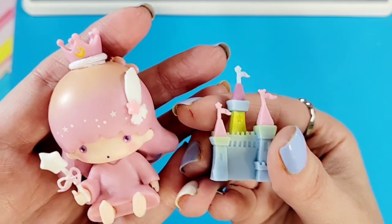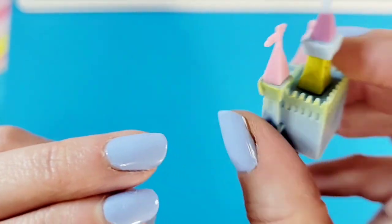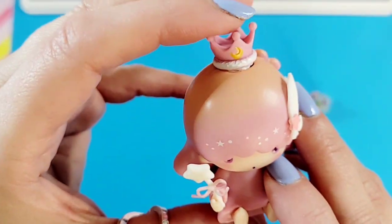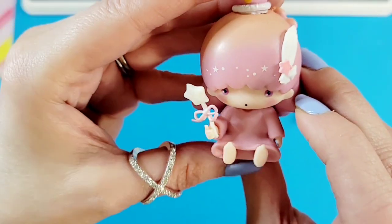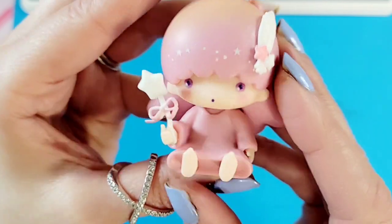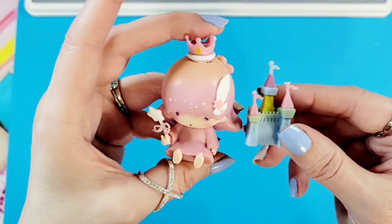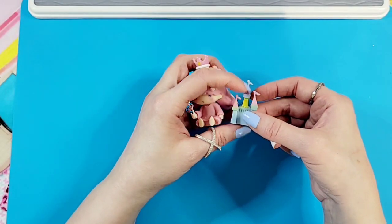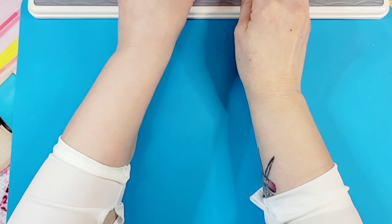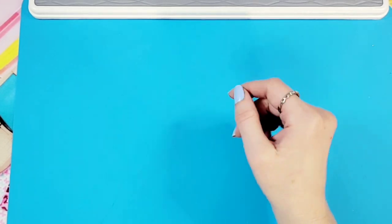I'm getting fairy tale vibes from all of these all of a sudden! Look at this fairy castle, and look at that - the colors are so pretty. Our girl has a beautiful crown, nice gradient hair fading into pink and yellow, a wand, and a little lucky feather. She is pretty! I love that these are so well done. I believe I got this set from Temu - I'll put the link to my Temu haul in the description. I think it was around $22 Canadian - very very reasonable for a box of Sanrio character blind boxes.